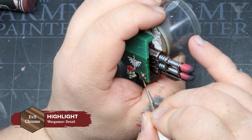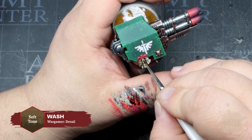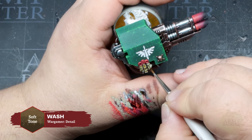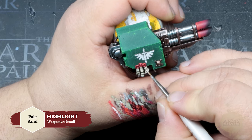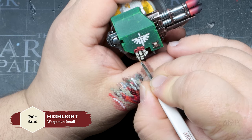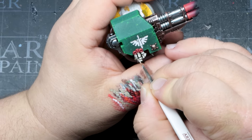Then begin base coating any icons on the model with Evil Chrome. We'll go back to the parchment with a wash of Soft Tone, and once that's dry apply your first highlights with Skeleton Bone. Finish that up with a refined highlight of Pale Sand. You can see how these flexible triads allow you to play with tone and color, making highlighting simple and honestly brainless.